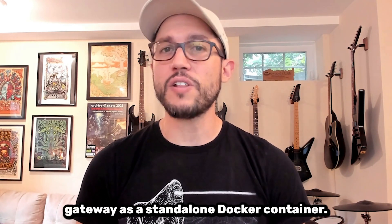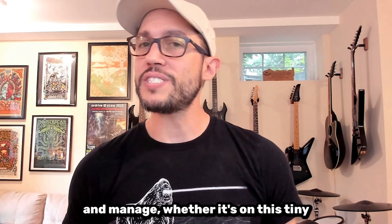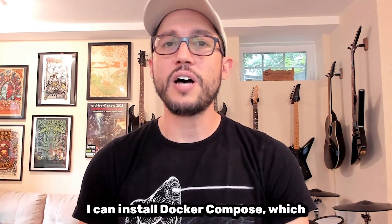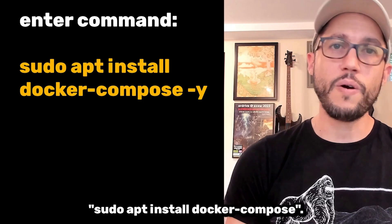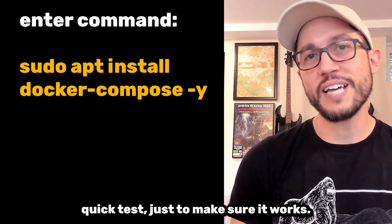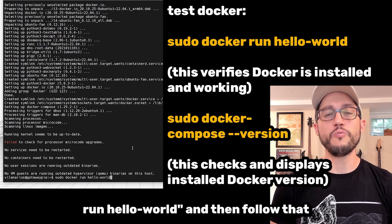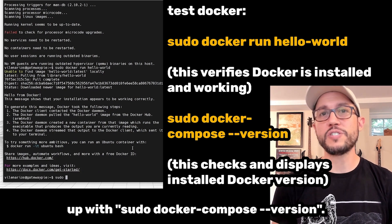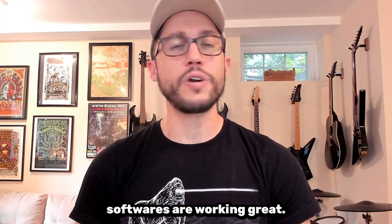Now you can run an RIO gateway as a standalone Docker container. This makes it super easy to deploy and manage, whether it's on this tiny Raspberry Pi or in a scalable cloud. I can install Docker Compose, which also includes Docker, by running sudo apt install docker-compose. I always like to give Docker a quick test just to make sure it works — you can do that by running sudo docker run hello-world, and then follow that up with sudo docker-compose --version. This will let you know that both softwares are working great.